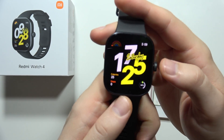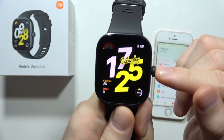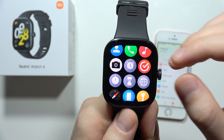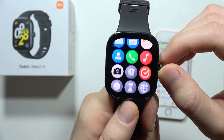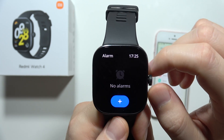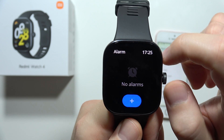To set an alarm on the Redmi Watch 4, all you have to do is simply click on this button to open these apps. From here, find the alarm icon — it appears just right here. Click on it and then tap the plus to add alarms.